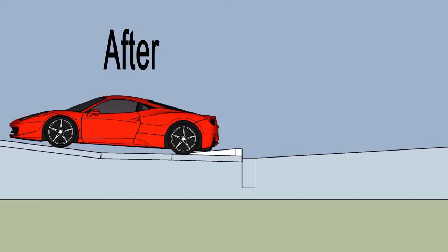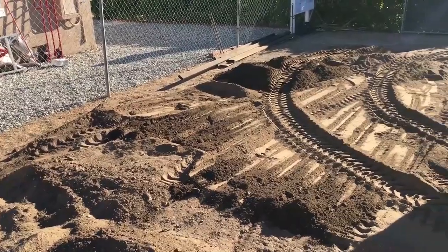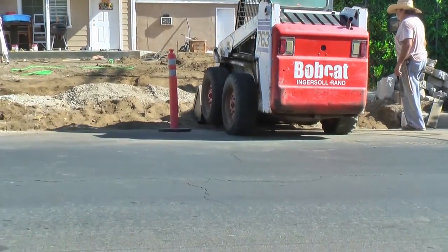Now let me explain to you what it takes to do this job. Hello, good sports. This is Dreis Walker with The Ultimate Pro here in Los Angeles. Today we are here to show you what it takes to build an approach in a driveway. Let's do it.